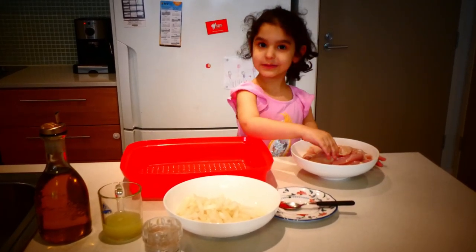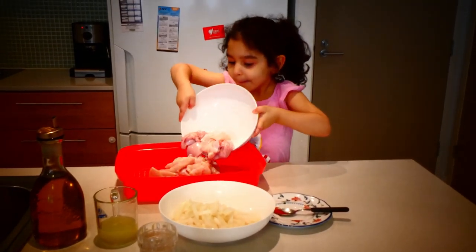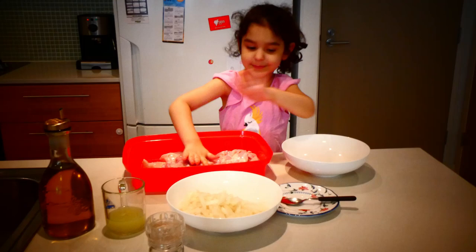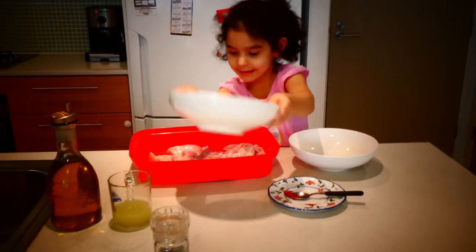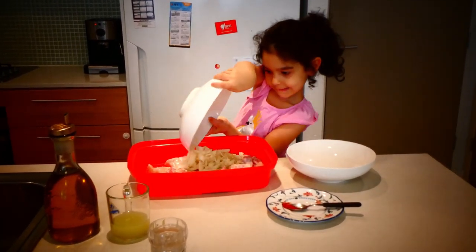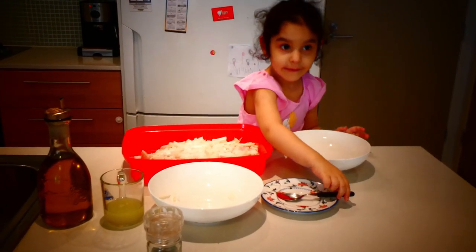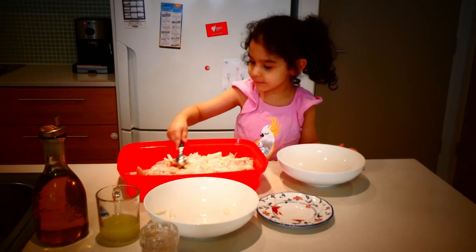First, we do the chicken. And we move it everywhere, like that. Put this. Then we move it everywhere. Put this. Now we move it together.